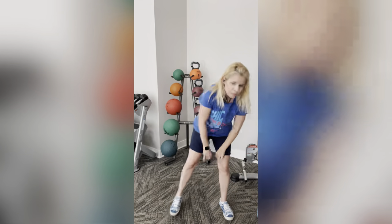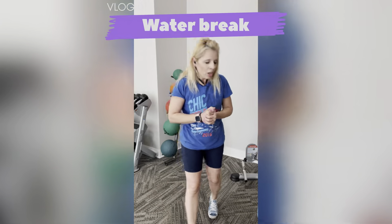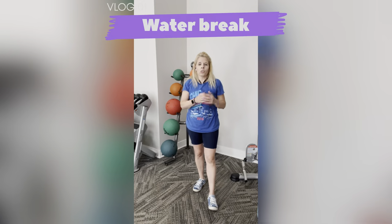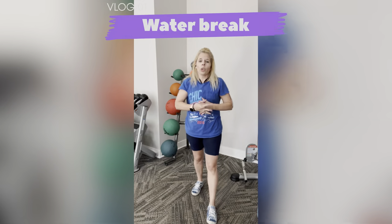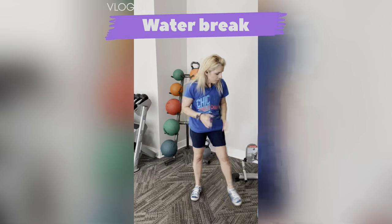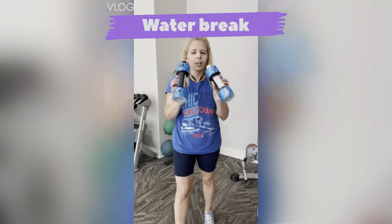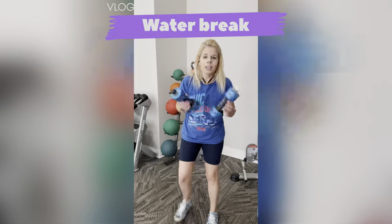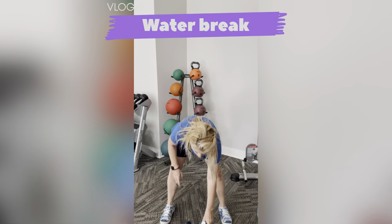Put your weights to the side. Grab yourself a drink — we got round two. If you're still using weights, you'll keep using them. For those of you using water bottles or a can of soup, I'm going to join you with my two bottles of water. They look like weights — super cool! I'm going to be using those for round two.